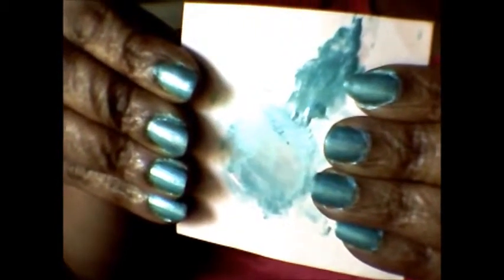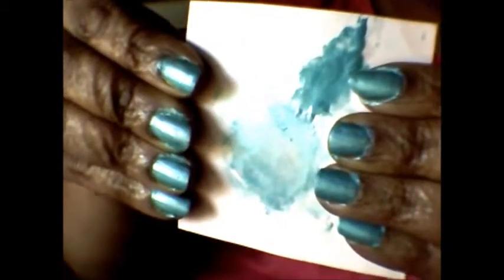I got this color from my eyeshadow. And all I did was just mix a little eyeshadow, a little top coat, clear polish, mix it together, and voila.